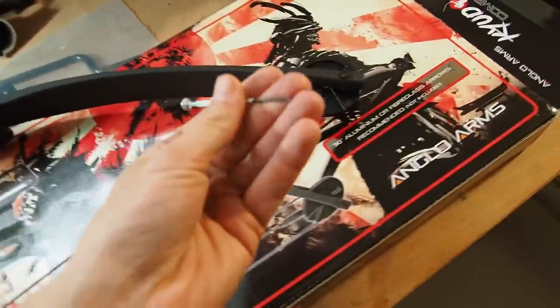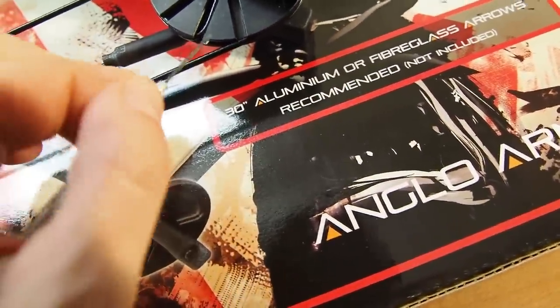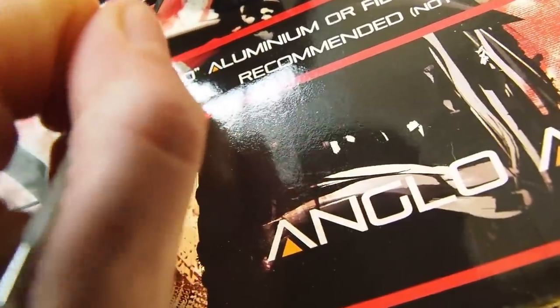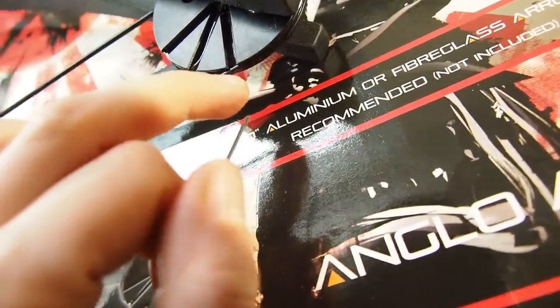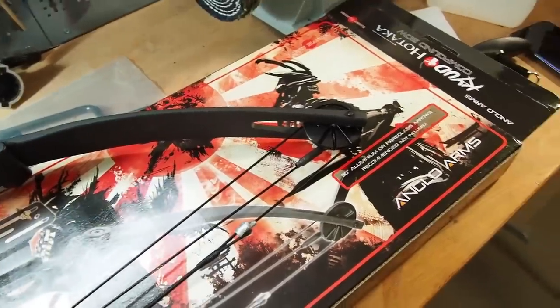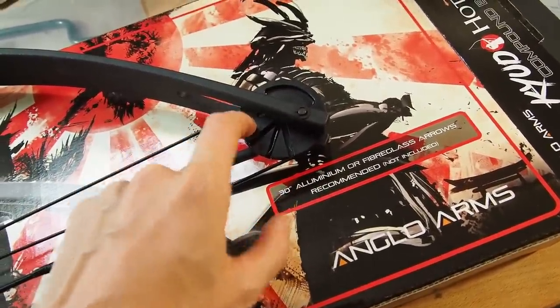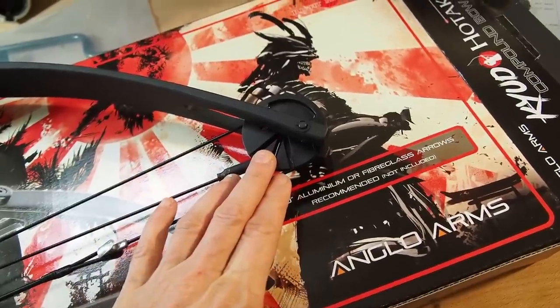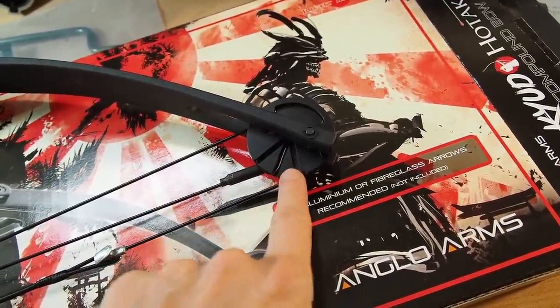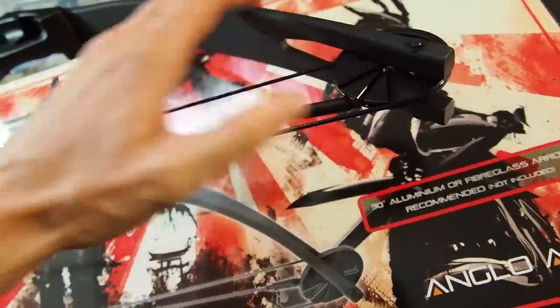I'm going to scratch the wheel and then we'll see what we're dealing with. It's not plastic — it's aluminum! Great, awesome. I was a little bit concerned that the cams were plastic but they're not, so I'm really happy that they are aluminum.